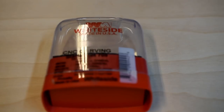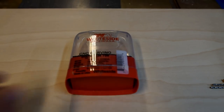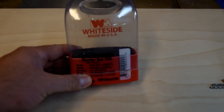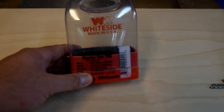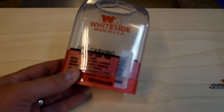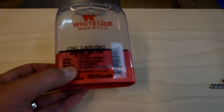Come over here to the drawer and get this out. This right here is going to be a starter set — obviously the bits aren't in it, but this is what you're looking for: something to get you started. Whiteside is a good choice. You also have Freud and lots of other options out there. Something like this is going to be an affordable option. I'm going to post some links in the description to some places where you can get a starter kit.